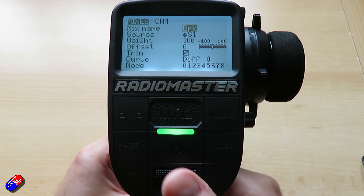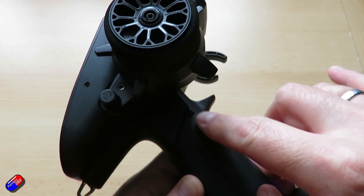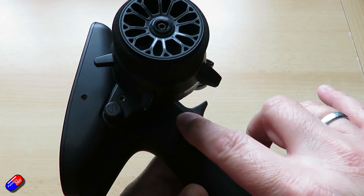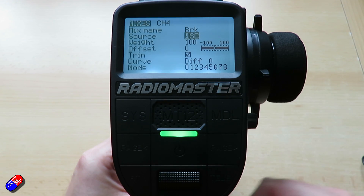With that set we'll exit out, come down and select the source so it's flashing. I'll press the momentary switch — that's the one where your thumb is, SC. Press that in once and you'll see it's changed to SC on the screen. Hit enter and that's done.